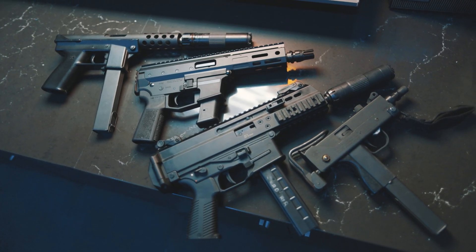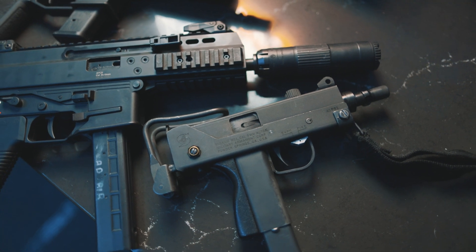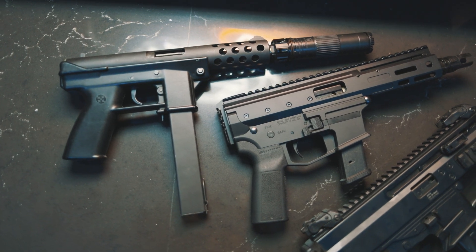With sub guns, direct blowback style, such as CZ Scorpions, BNTs, AR9s, etc., you're going to have less chamber pop. This is going to lead to a more enjoyable experience for the shooter.